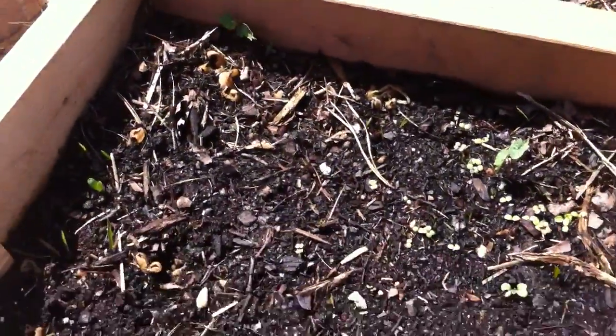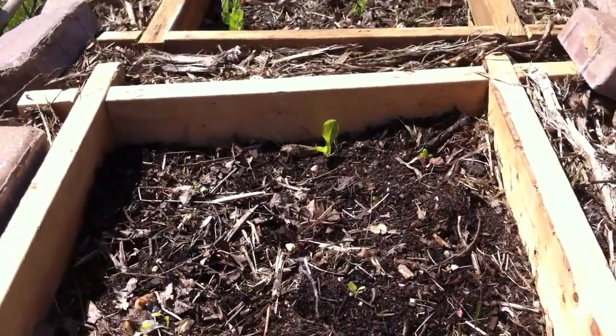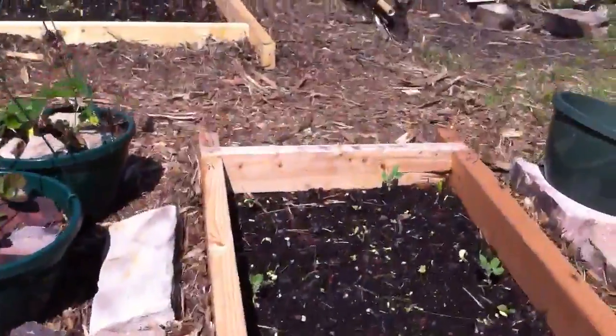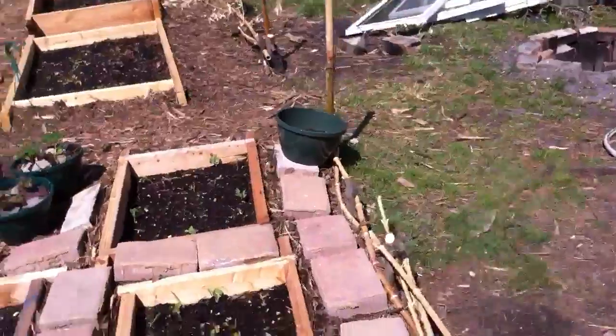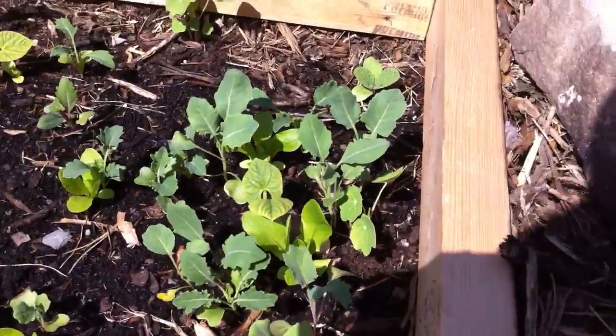Another couple more nasturtiums in there. One of those cells we transplanted we're going to reseed because it didn't do as well, and then a direct seeded one and another direct seeded one. I just love how all the character of the plants in this cell is just coming out — they're really just showing exactly what they are already.